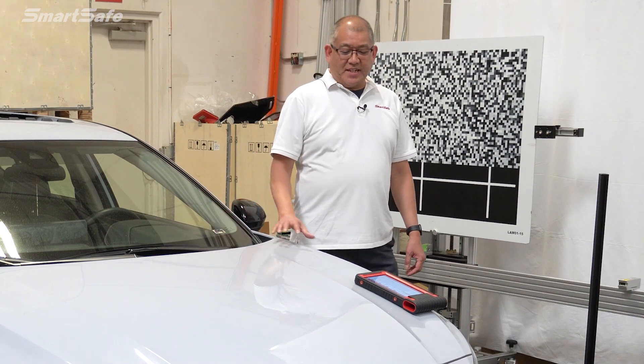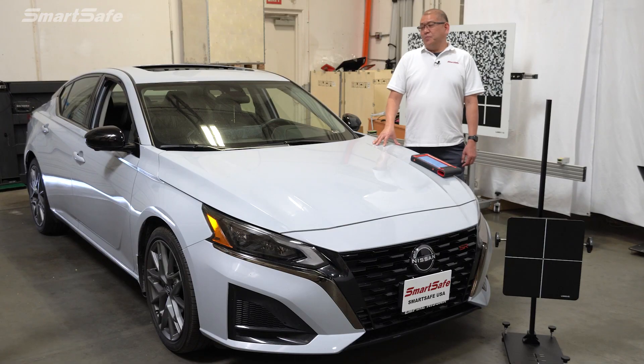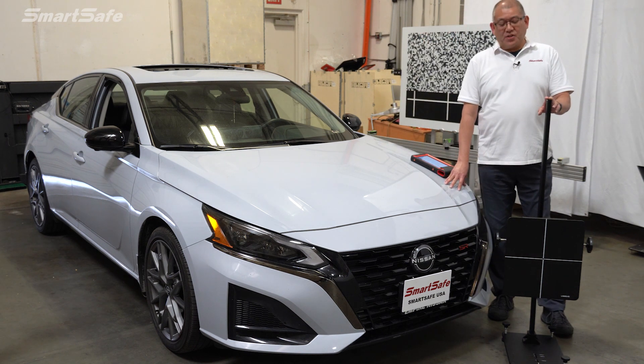Hello and welcome to another ADAS calibration video. Today we have a 2023 Nissan Altima and we'll be calibrating the Adaptive Cruise Control or ACC front radar, and we'll be using our new 3-in-1 radar calibration frame. Let's go ahead and get started.